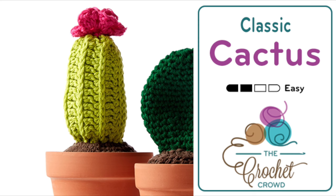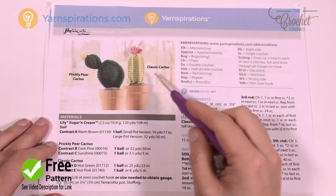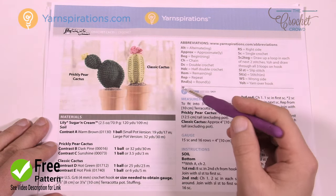Welcome back to The Crochet Crowd as well as my friends over at Yarnspirations.com. I'm your host Mikey. Today we're gonna work on the cactus — this pattern has two versions: one is the prickly pear and the other is a classic cactus, and today we're working on the one suggested in the video title.